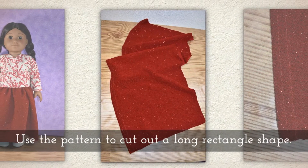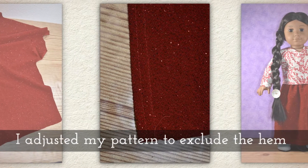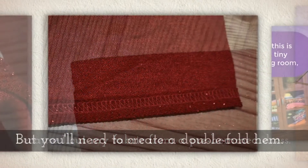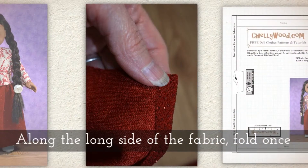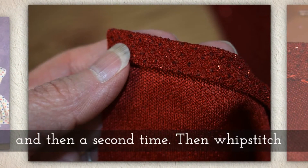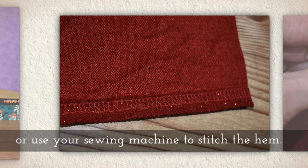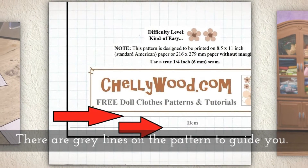Use your pattern to cut out a long rectangular shape. I'm using a glittery fabric. I adjusted my own pattern to exclude the hem because I cut my fabric from a pre-hemmed dress — this is recycled fabric from a dress. But you'll need to create a double fold hem. Along the longest side of the fabric, fold your fabric once and then a second time, then whip stitch or use your sewing machine to stitch your hem.